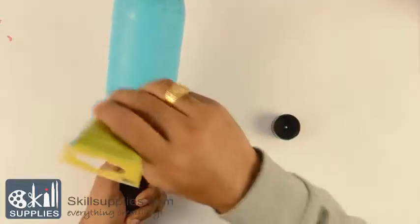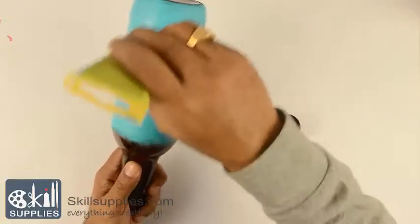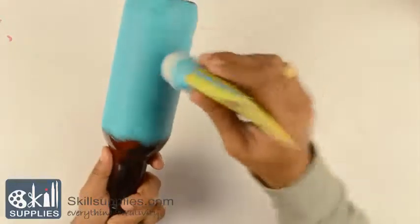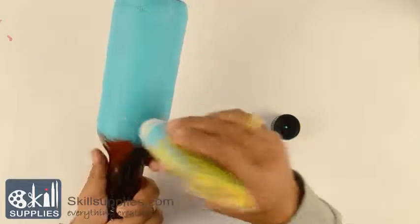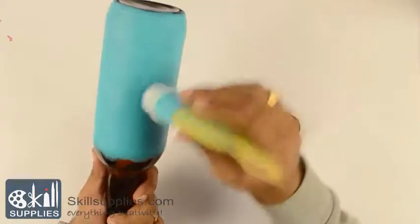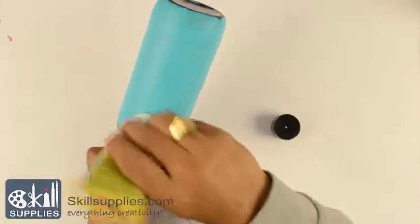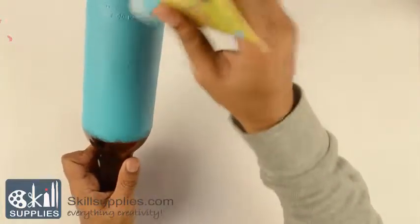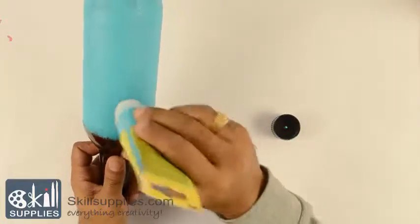In case you squeeze a little bit more paint than needed, just take the color from there and spread it on other sides where you feel it needs more coverage, making it completely opaque. This looks like it's done — dry it and then we'll come back with another color.